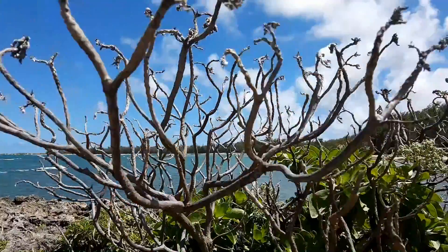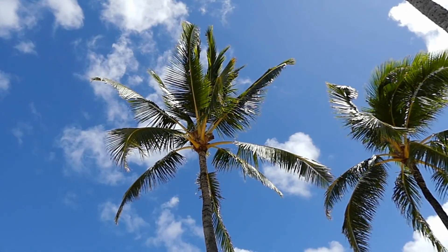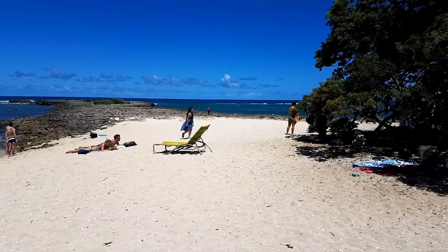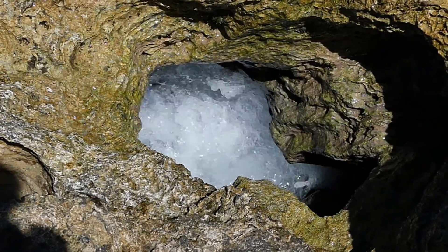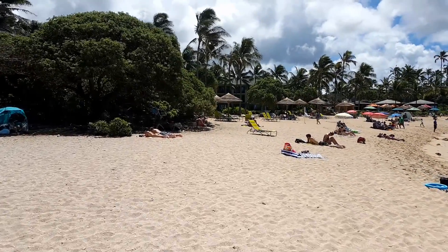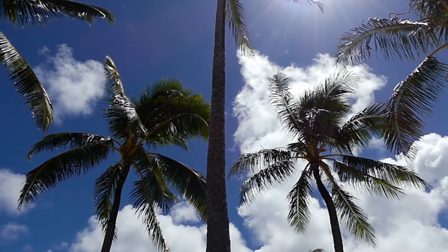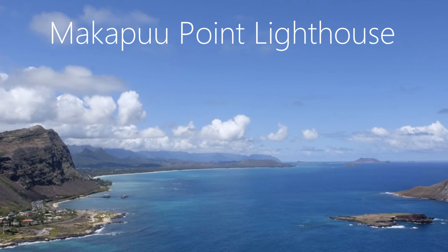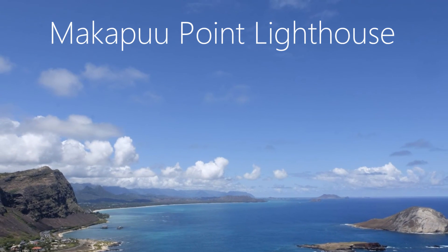Generally on a vacation to Hawaii you go do fun tropical things — cue the montage. We went on a big nature hike, my daughter and I, up to a lighthouse — I won't try to pronounce the name. It was a tough hike for her since she's still little, but she made it and I was super proud of her.